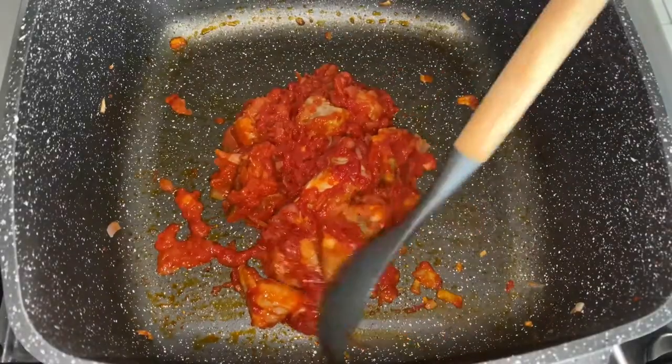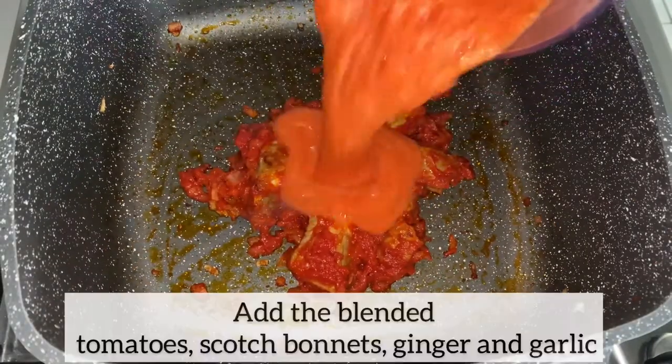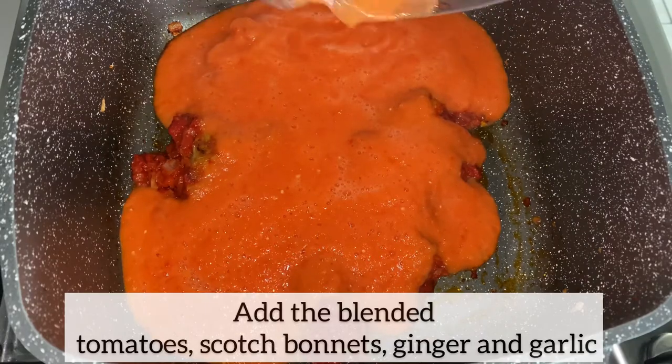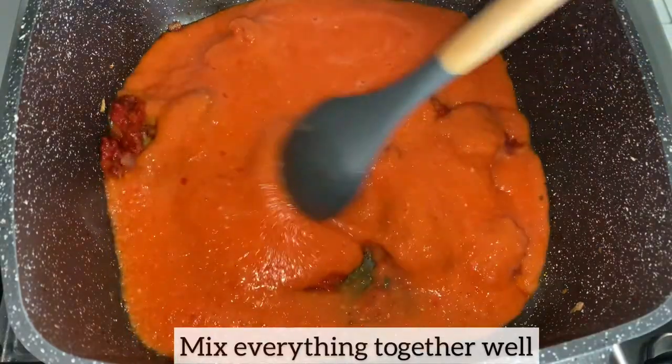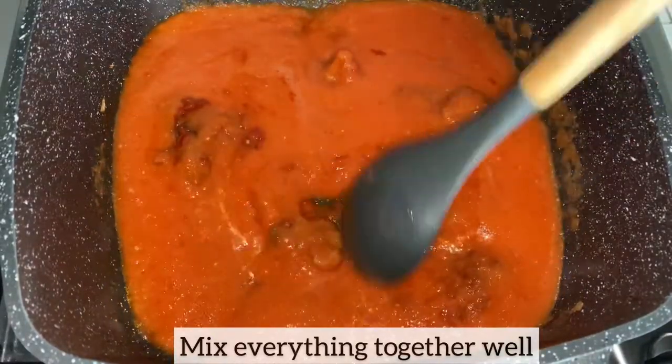Oh my goodness, this smells so good already. Tolo beef is just the best! I am now going to add the blended tomatoes, scotch bonnet, garlic, ginger, and red bell pepper, and mix everything together. Next I'll be adding my seasonings.